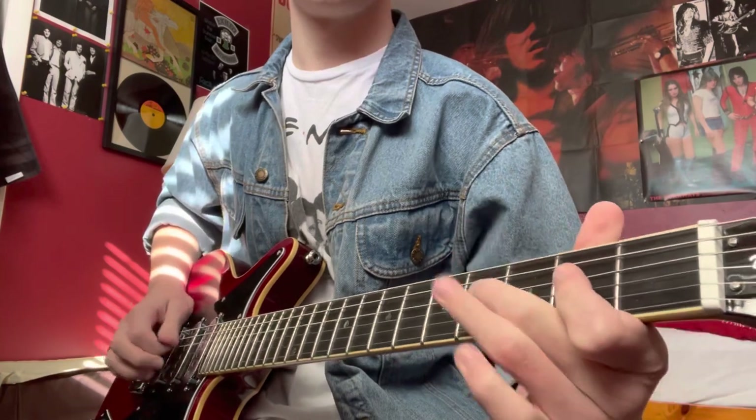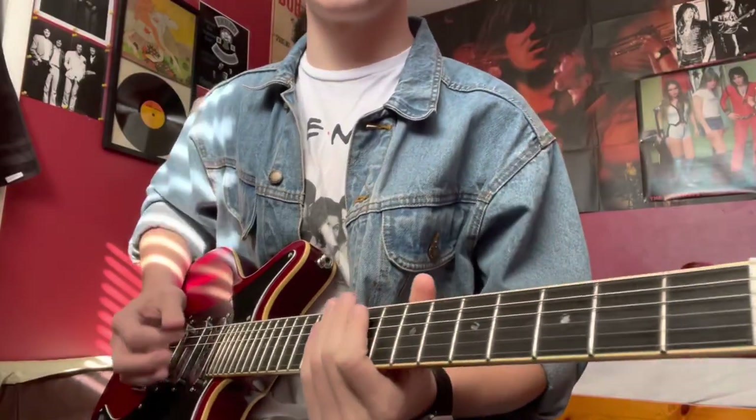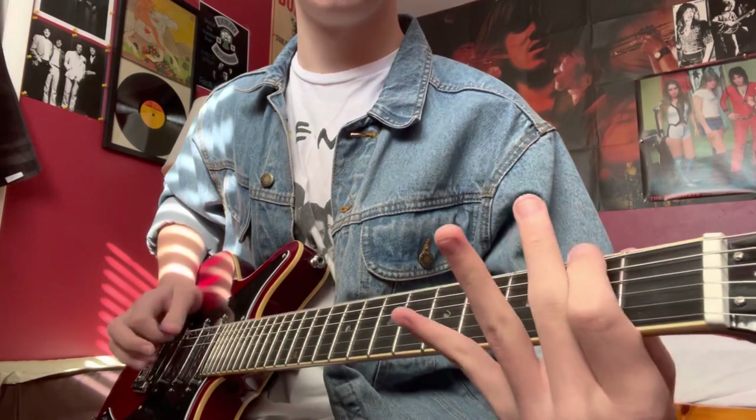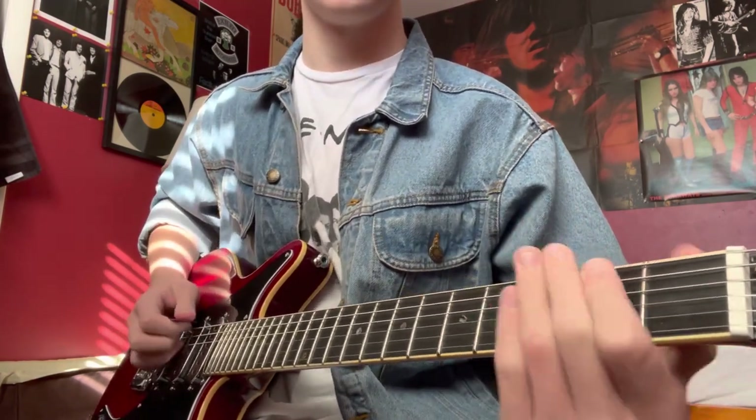We're going to start with the intro. We're in E-flat tuning, playing it in the key that they play. This is like the Bret Lightning version. We're going to start with a quick open E-flat and then hit the second fret on the E-string — it's real quick.